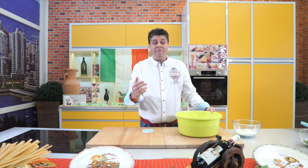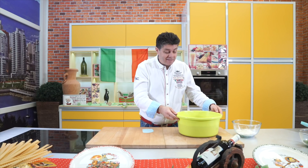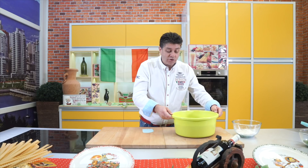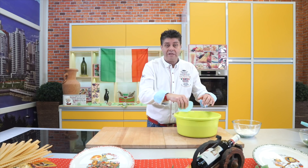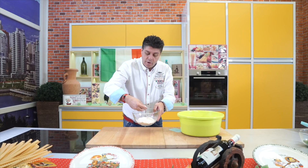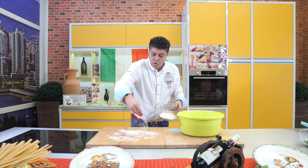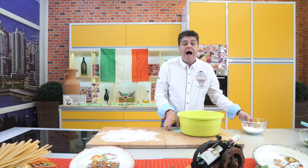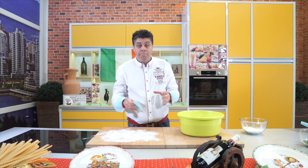I started one dough yesterday evening — I wanted it to rise overnight and put it in the fridge. Yesterday it was cold so I left it in the cold. Now it's risen beautifully — look how it puffed up. What I'll do now is punch it down. I'll just dust it with a little flour so it doesn't stick, and I'll portion the pizzas.